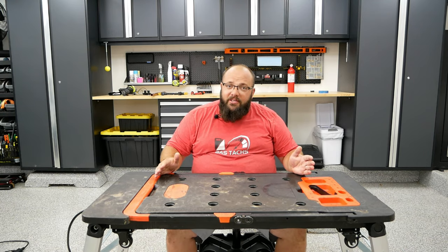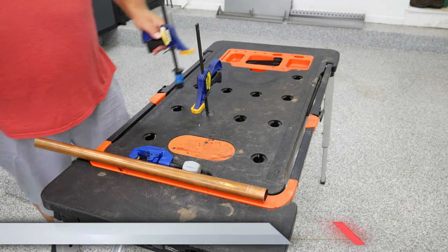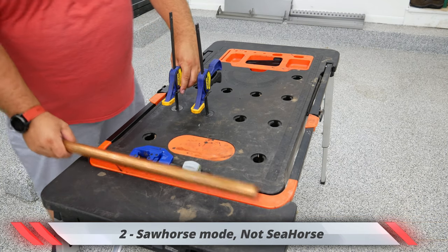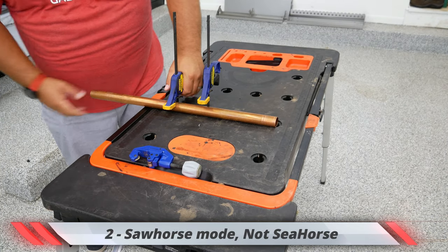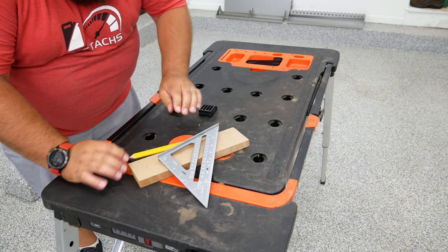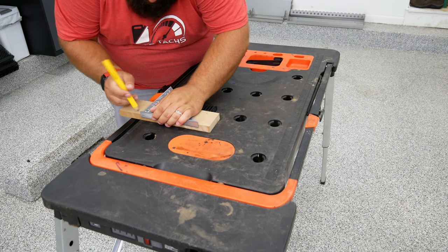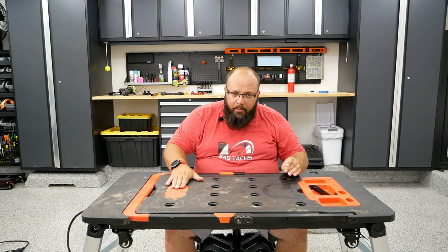Second off, there's sawhorse mode. You see these holes on the table — there are two separate connections that come with this table that clip in here and help clamp down whatever you're working on. That will make it much easier to cut anything when you are using this table.